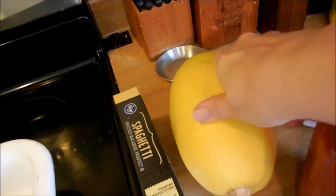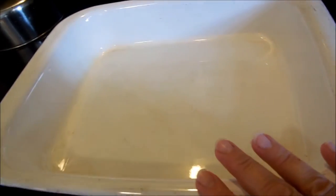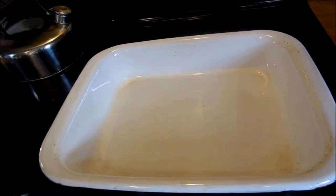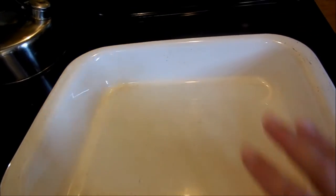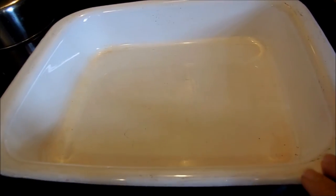I have the spaghetti squash that I'm going to cut in half and take the seeds out of. I'm going to put it into my pan, put a little bit of water in the pan, and lay it open side down and cook it at 350 degrees for about a half an hour or so, and then check it to see how well it's cooked.